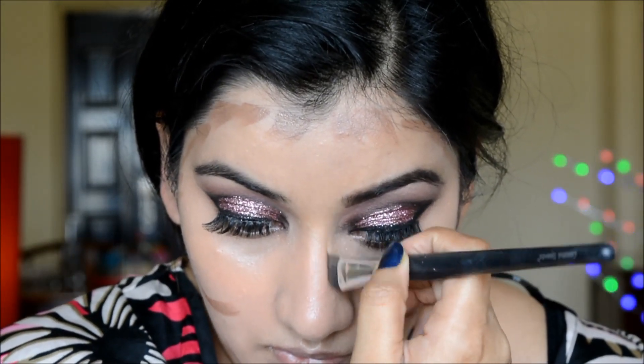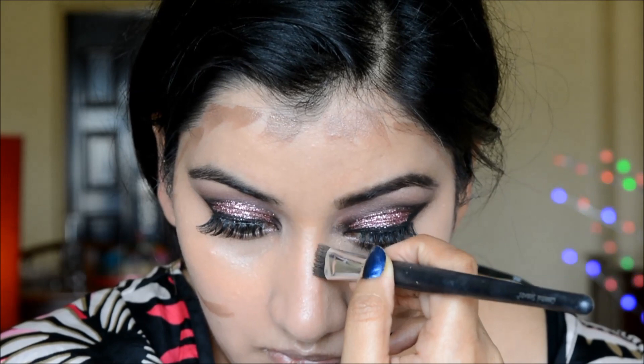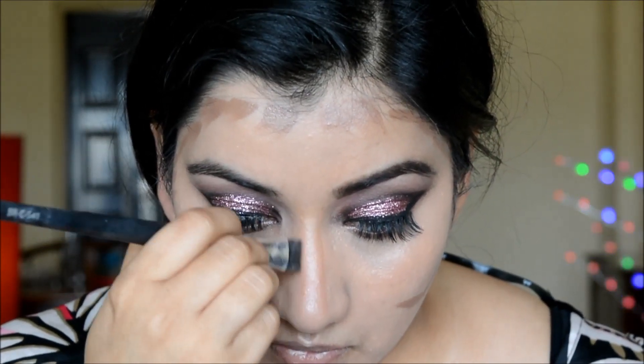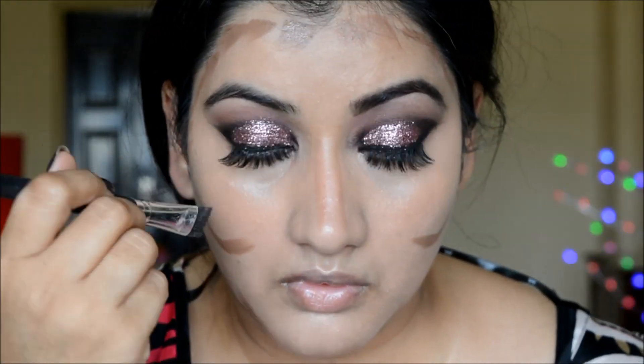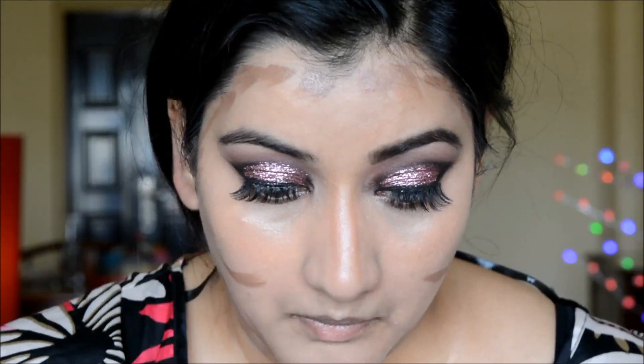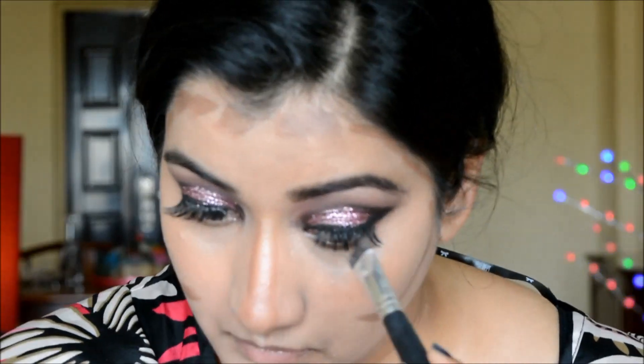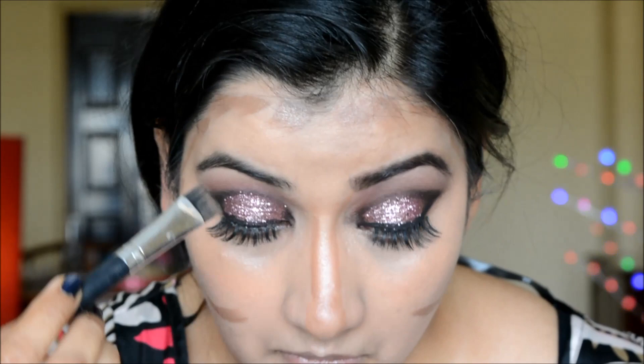Since I'm already doing glitter, I figured I'd go all out with the highlighting and contouring too. Here I'm contouring my nose, just applying whatever is left on the brush for that area.